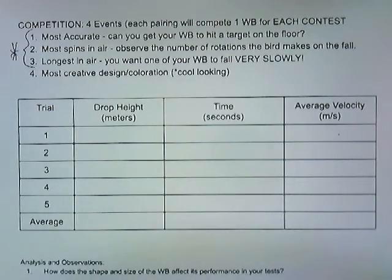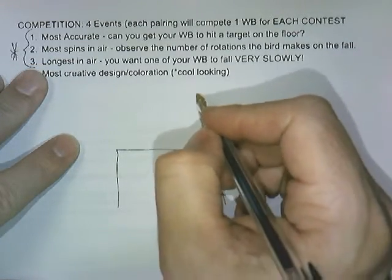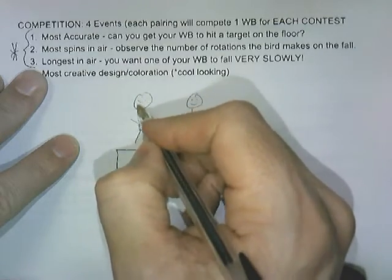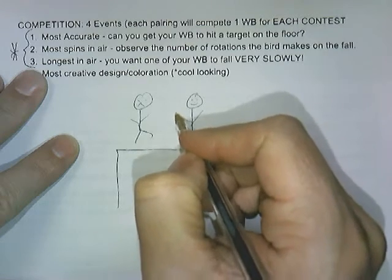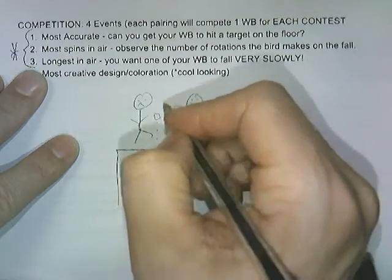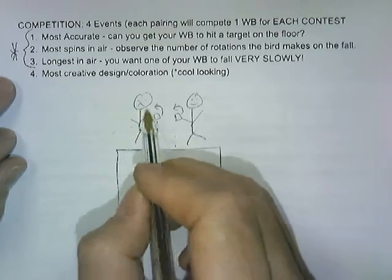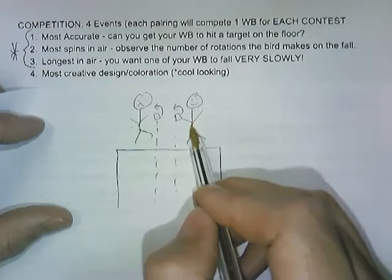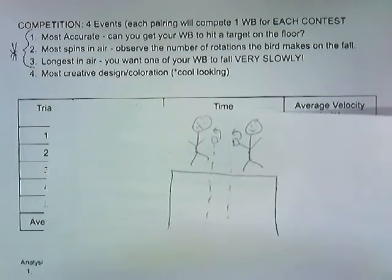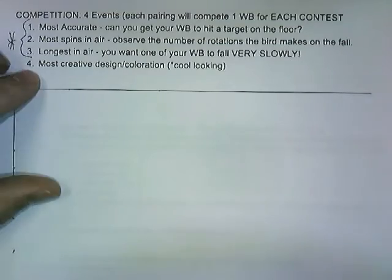For most spins in the air: two students will be standing facing the same direction and will drop their whirlybirds from the same location. As they both fall, you simply compare which one spins the most. The winner stays, the other steps down and the next person gets up. You want to bring in a whirlybird that is going to be dropped and spin a lot — that's going to be a whole different design.